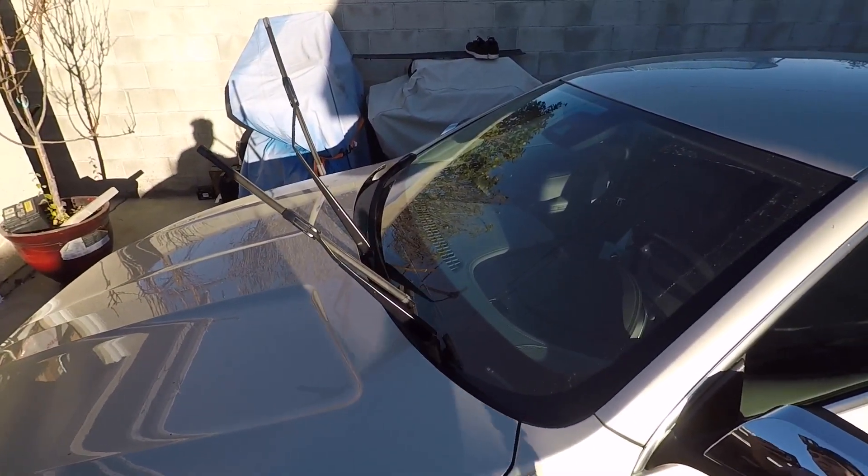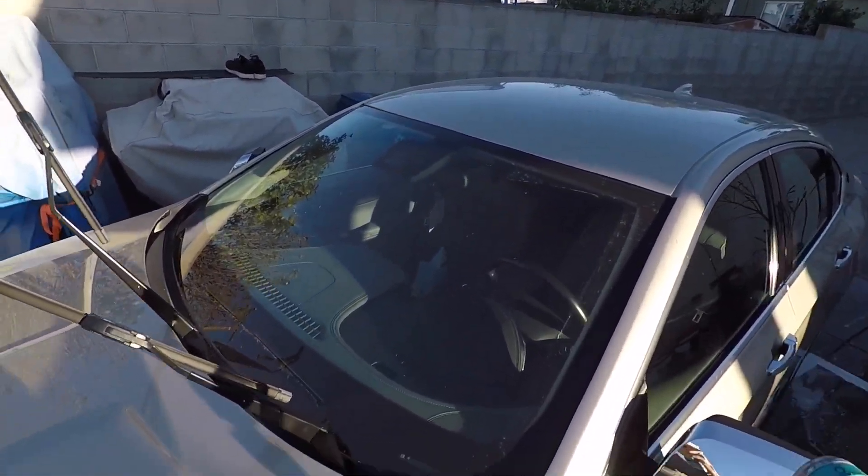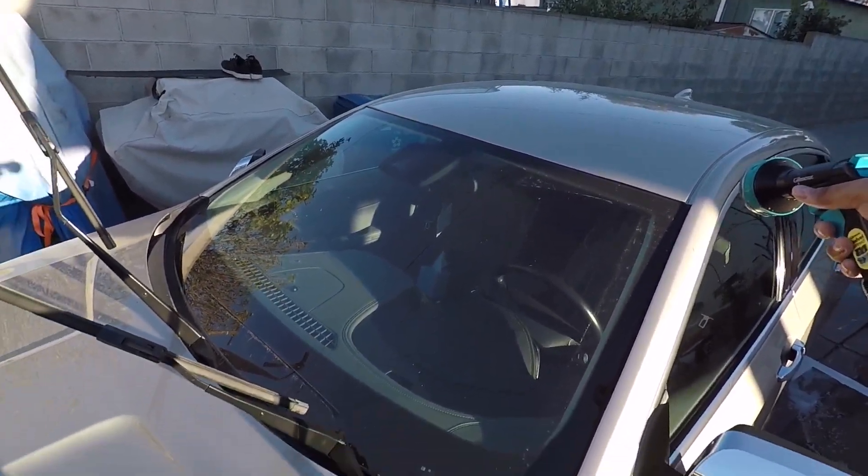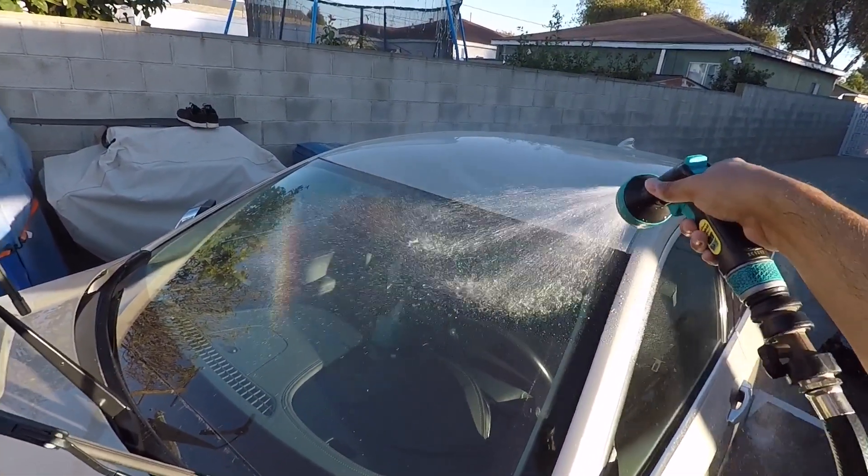Okay, so I think this is a better view. You can see how dirty it is. It's got a nice thick layer of dust because it's been really windy here — Santa Ana's.